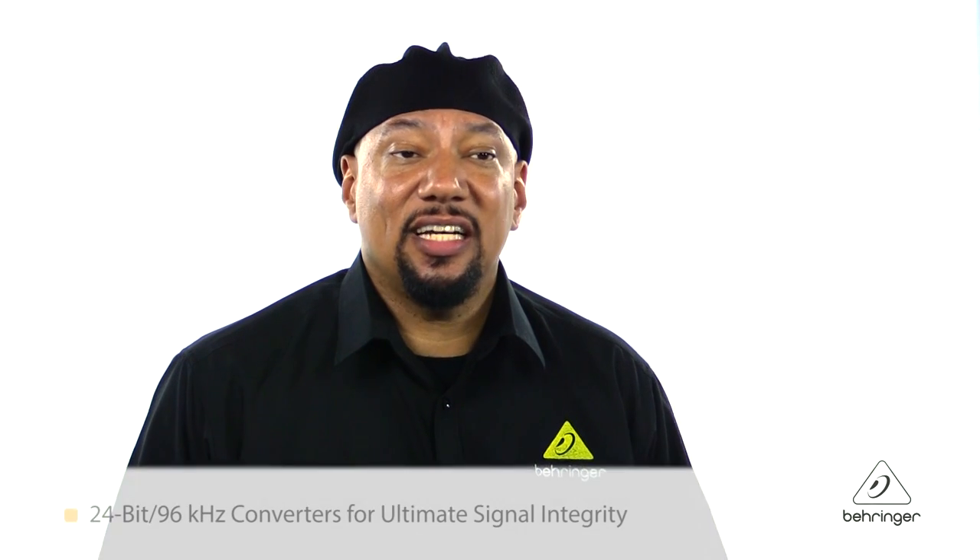There are high-end 96kHz converters built in, which is going to give you great signal integrity and a lot of dynamic headroom up to 120dB. There's also an integrated sample rate converter built in, so you can connect other digital devices that clock anywhere from 32 to 96kHz.